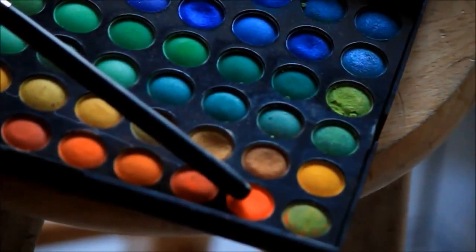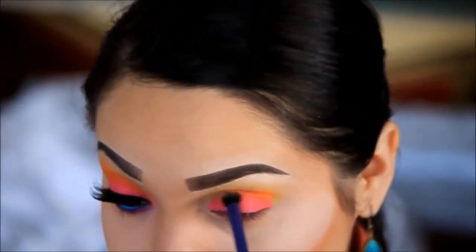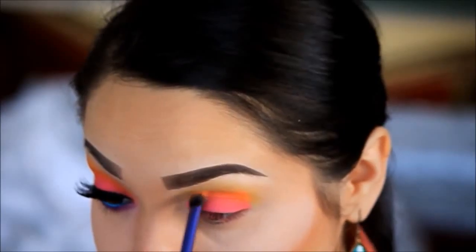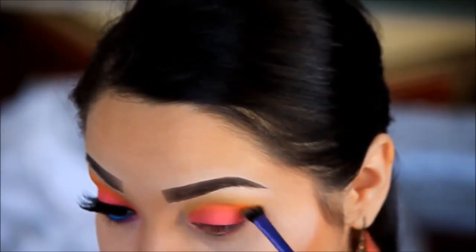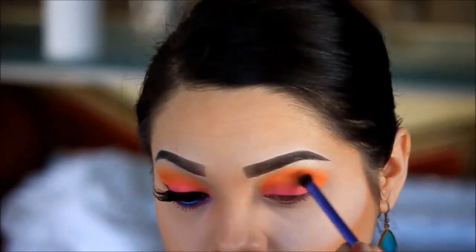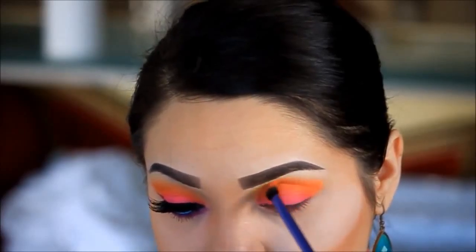Now I'm going in with this very bright orange and I'm just going to apply this on my crease. I want these colors to come out very bright so I'm going to go over it once again.